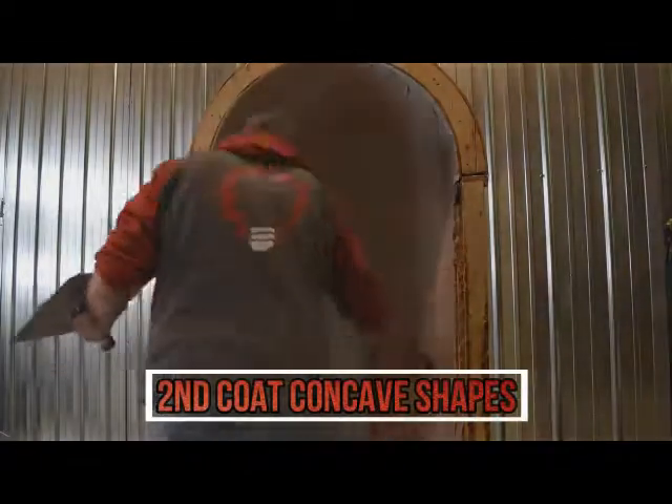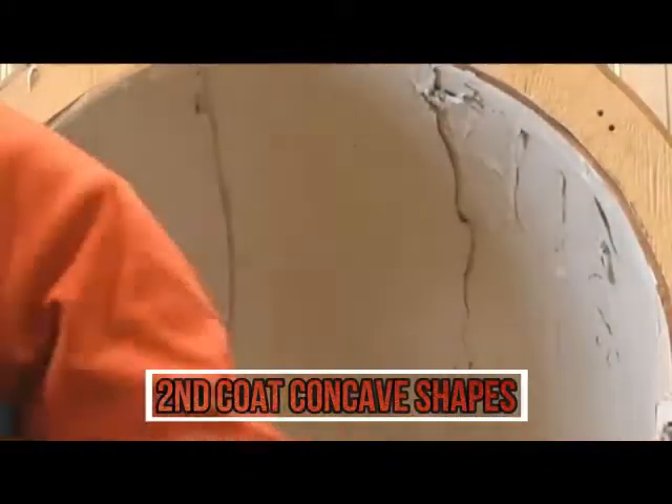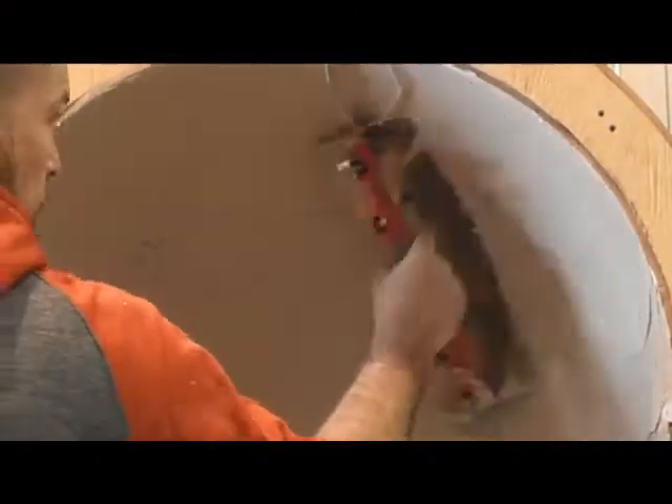It doesn't matter whether it's drywall mud, stucco, concrete, or plaster. If you typically apply the material using a flat trowel and it works well, then it'll work just as fine using our radius trowel for a curved surface. Time is money — making our life easier, that's what it's all about.